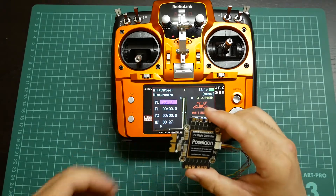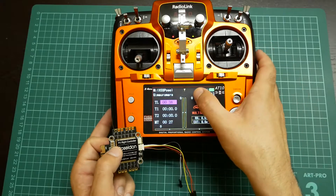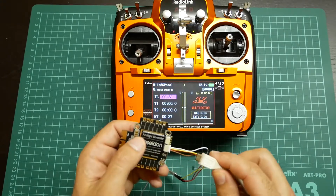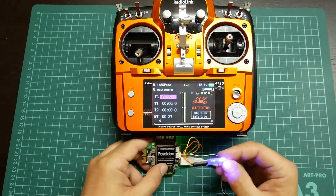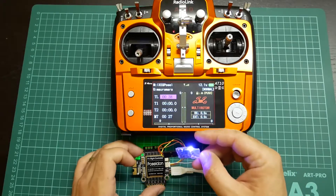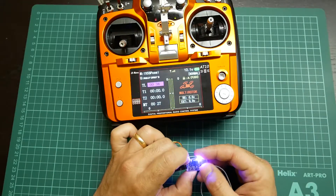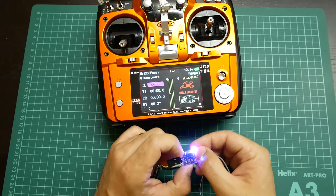I will power the board so I can power the receiver. As you can see over here I don't have any kind of receiver connected. It's already connected to the radio because it was already bound, as you can see. If you need to bind, you only have to press this button with a long press until this LED starts to blink.